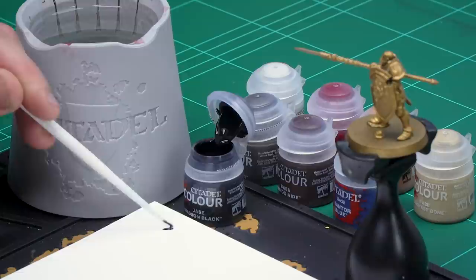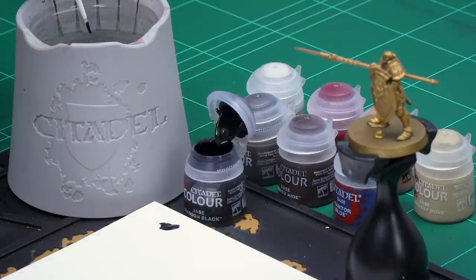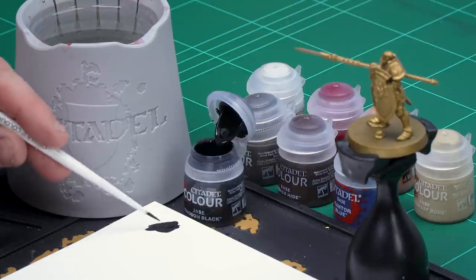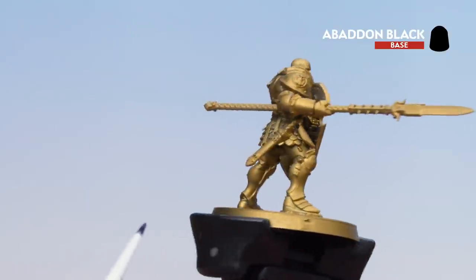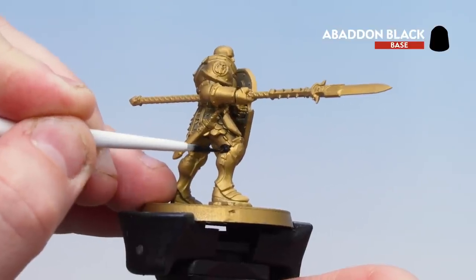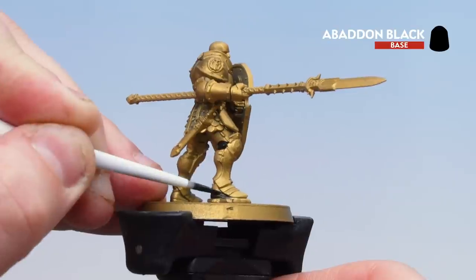Get a couple of dollops of Abaddon Black onto the palette. I never normally use it straight from the pot — when using base paints I always like to thin them down a little bit, just add a little bit of water, you don't want it too thick and goopy. Once you're happy with that, get your brush to a nice point and then we're ready. Most of the actual undersuit is found around the back, just to make that armour a little bit more easy to move in, so just start base coating all that undersuit. In some places you might want to do a second coat.